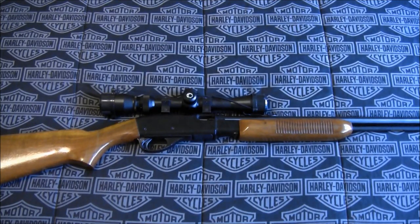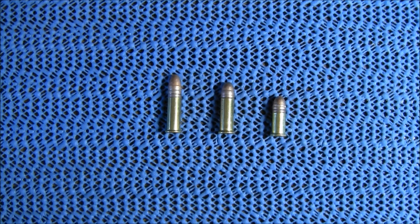Let's take a look at those. Here are the cartridges that rifle accepts. These are all CCI, but there are a wide variety of brands out there that you can get in these cartridges. Here's the short — this is a 29 grain bullet and it has a 1080 feet per second velocity.